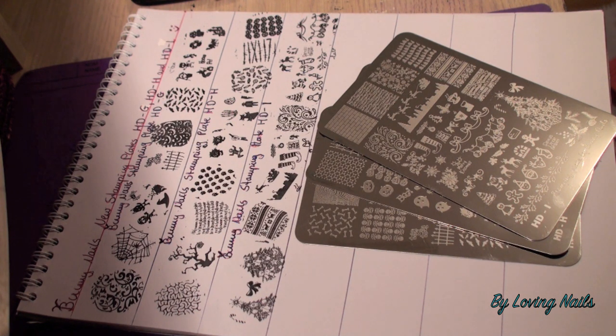If you got interested in her beautiful stamping plates and would like to check them out, I will add the link to her online store in the info box under the video, along with links to her blog and her Facebook fan page. I also have a Facebook fan page and an Instagram account — you can find those links in the info box as well. I hope my video was helpful and you enjoyed it. Thank you for watching, stay tuned, bye!